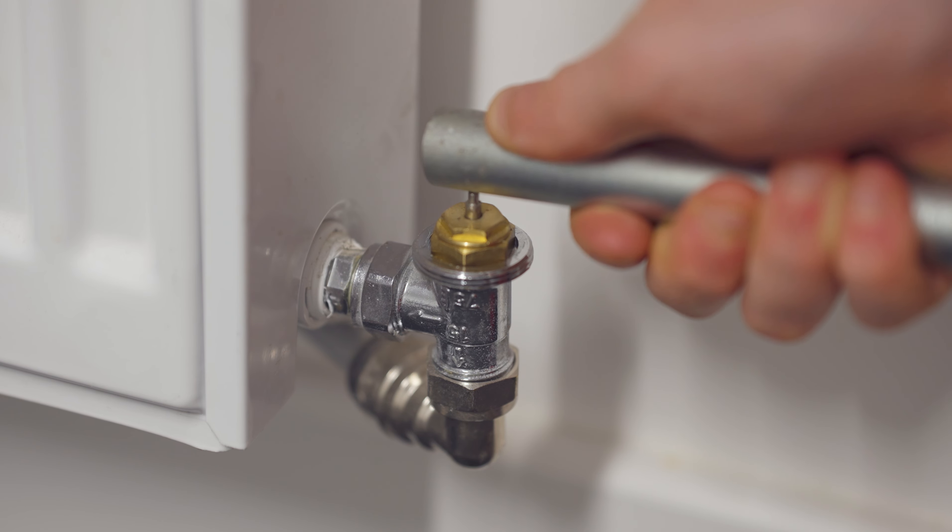Your main issue — your culprit — is this little pin at the top. Now this pin, with a bit of pressure, can actually move up and down. However, you may find it in a stuck position where it is all the way down or there is just no movement at all. This will be the issue with your TRV.